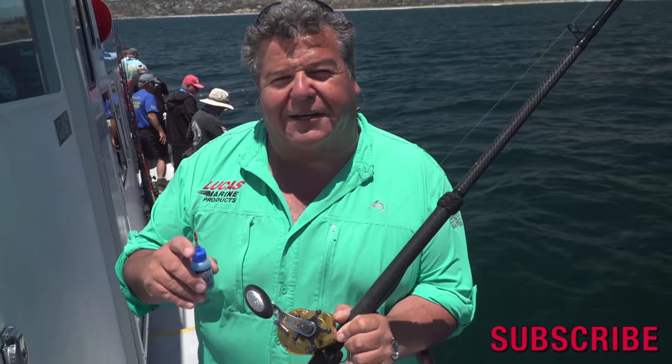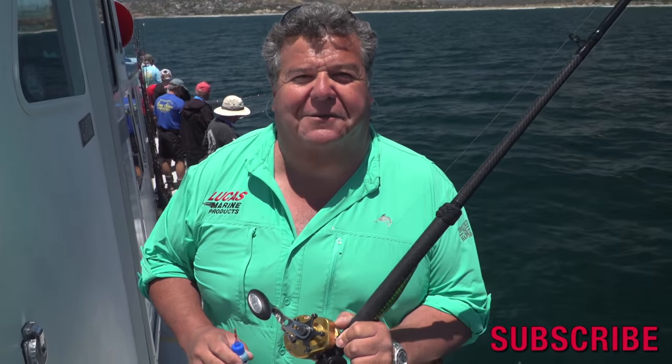For more information, make sure you follow me on Facebook, Twitter, and Instagram. Subscribe right here to my YouTube channel. I'll talk to you again really soon.